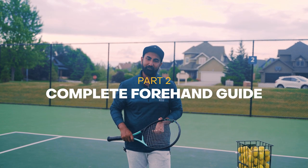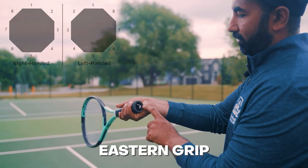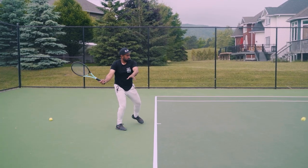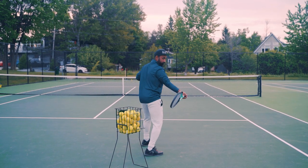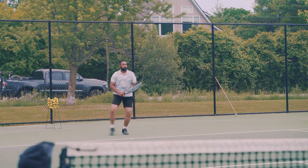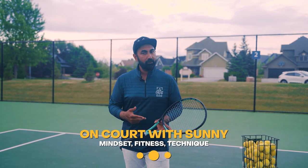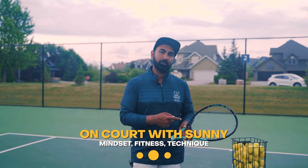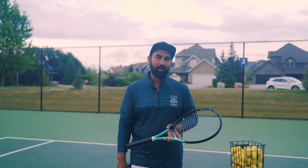Welcome back to your complete tennis forehand guide. In the last video we discussed the grip and setup positions. In this video we're going to cover the backswing and where and how we make contact with the ball for our forehand topspin. If you haven't watched the previous video on grip and setup, you can watch that first and then come back to this one.